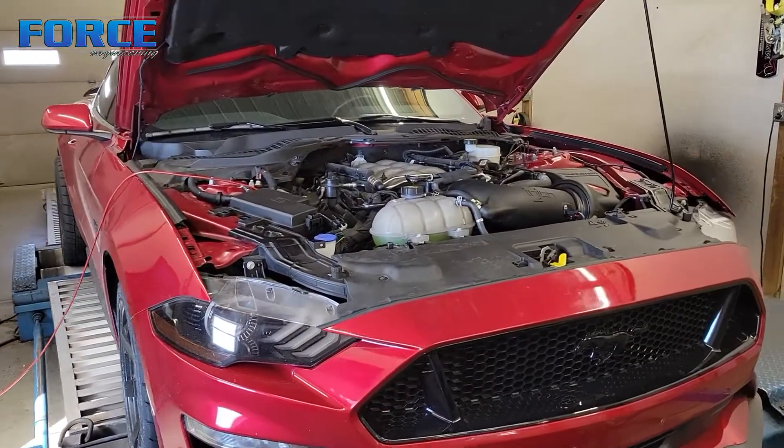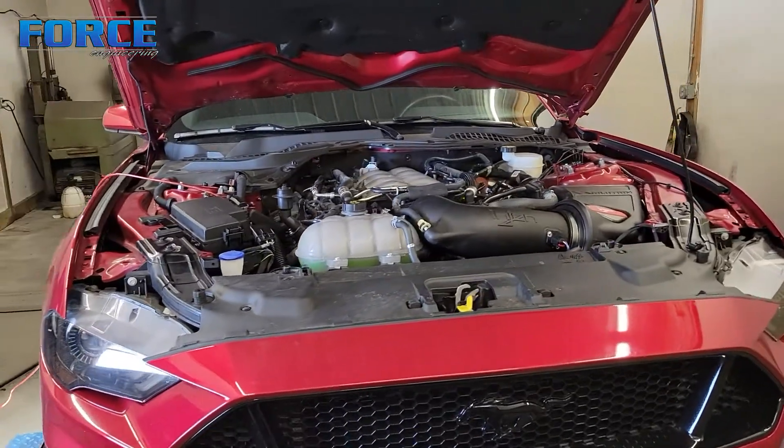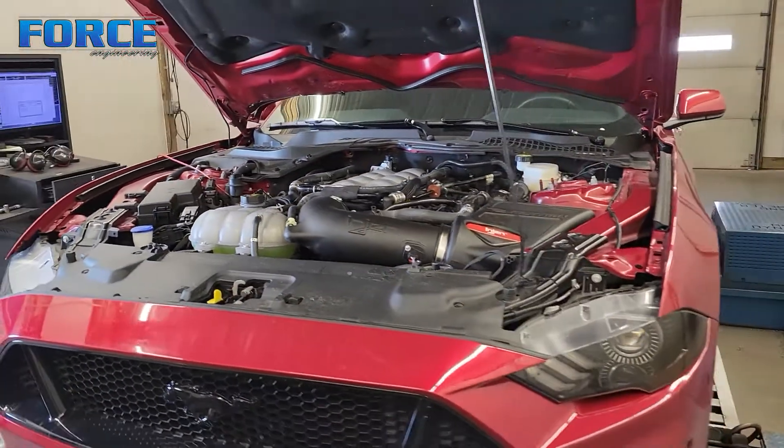So we're going to get that dialed in. First thing, I'm going to finish getting this thing strapped down, get the fans turned on, and start making some pump gas hits. Then we'll put some E85 in.